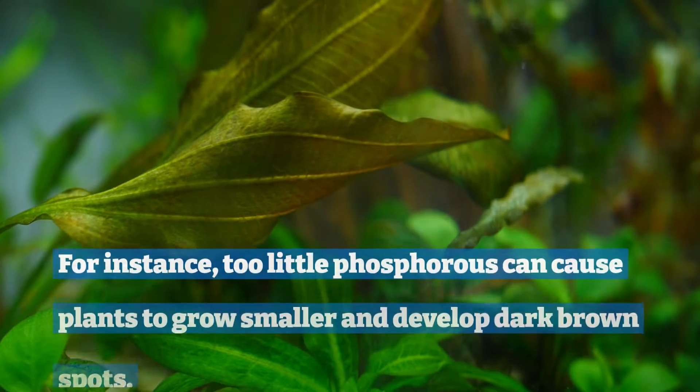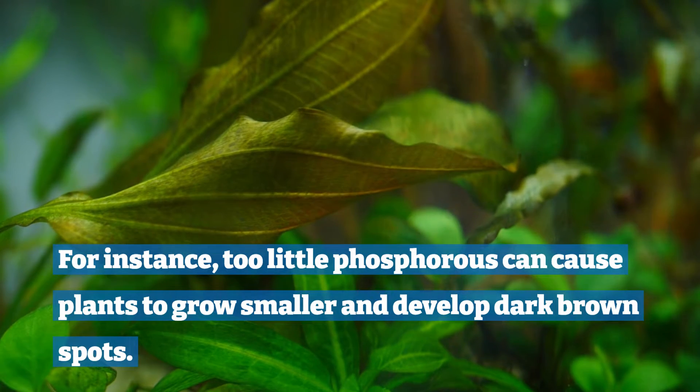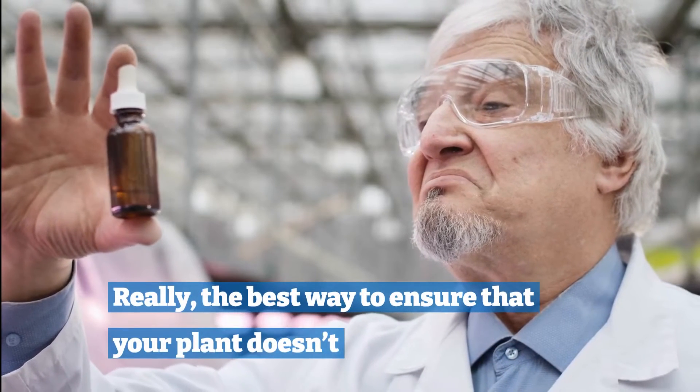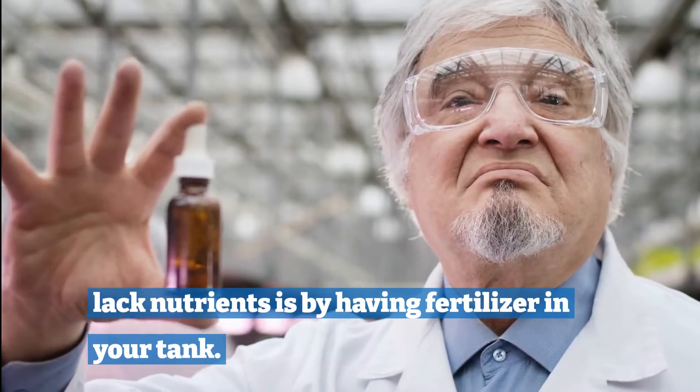For instance, too little phosphorus can cause plants to grow smaller and develop dark brown spots. There are many easy fixes for this problem. Really, the best way to ensure that your plant doesn't lack nutrients is by having fertilizer in your tank.